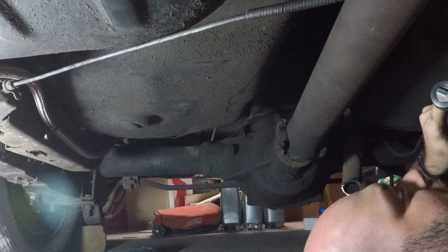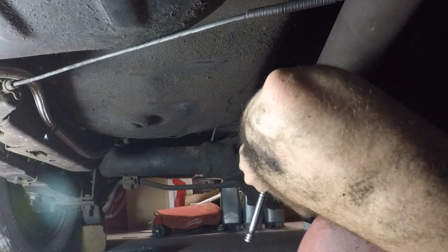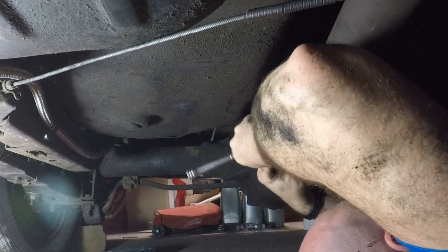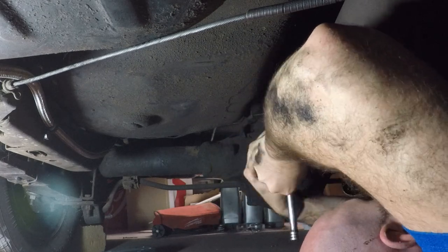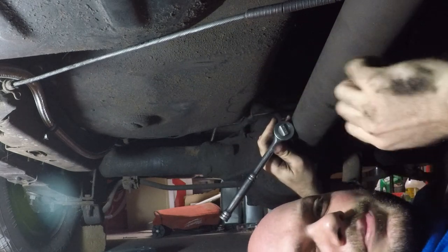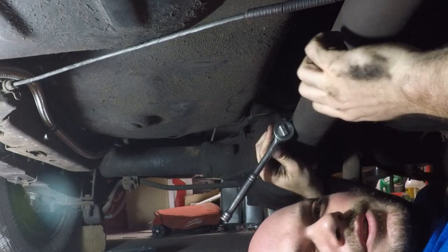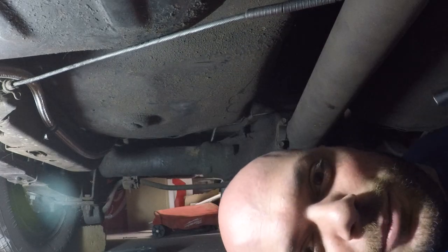Okay, here we go. What do we got here - 7/16. Oh, wrong way, you dope. There we go. On this episode of Dope's Garage: tightening bolts with no torque wrench. That should do it, I'm feeling pretty good about that.